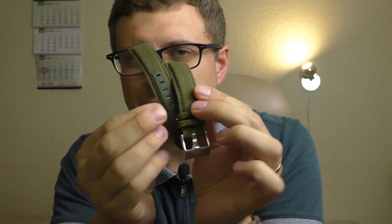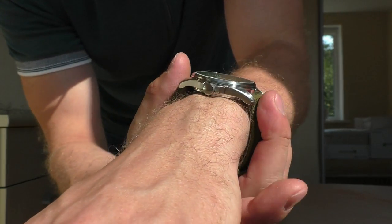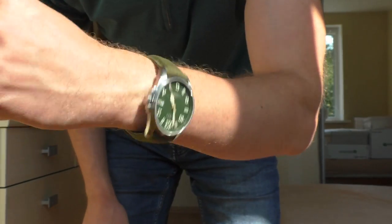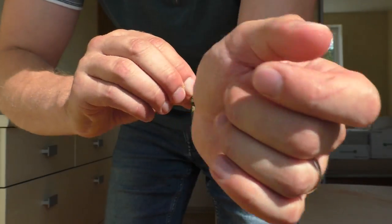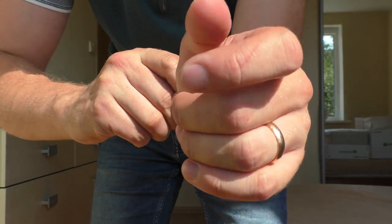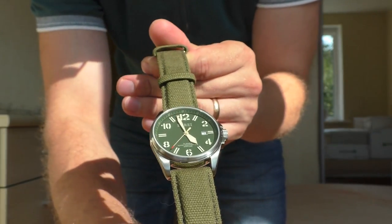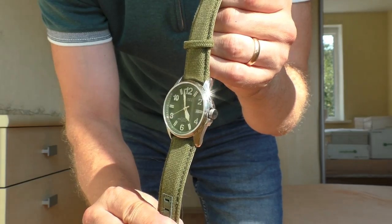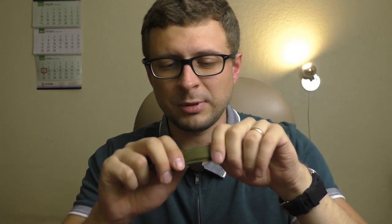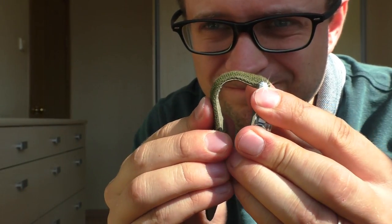Let's start with negative points. The first negative point is the original strap. The problem with it is that it is super stiff — it doesn't feel right at all. Maybe the problem is that my hand is small and it has to bend more. If you have bigger hands you might not have this problem. Maybe I need to massage it a little bit to flex it out, but it just feels very stiff.